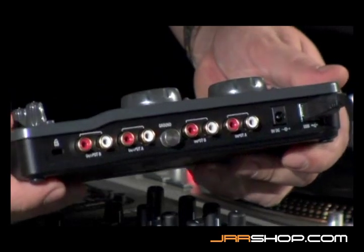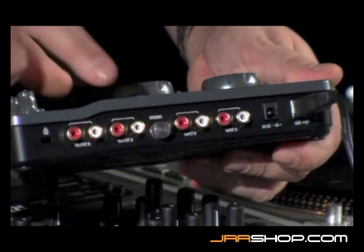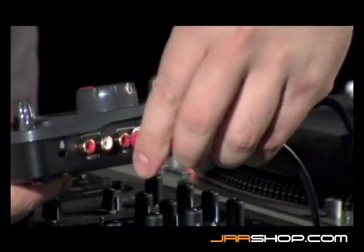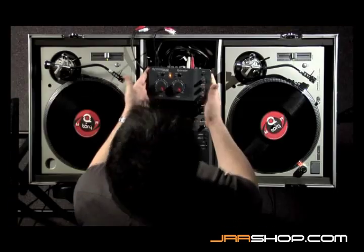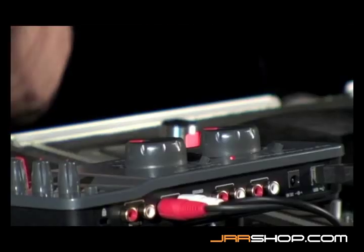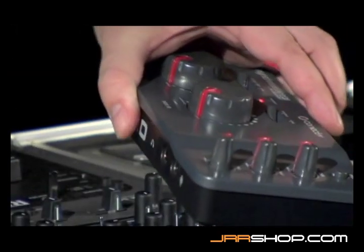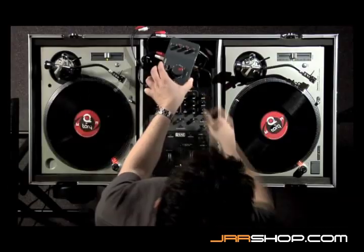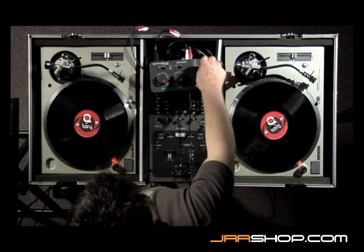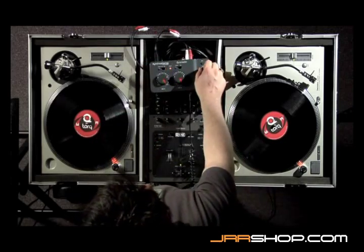The most basic setup is to just plug your main speakers into output A of the Connective — left into the left, right into the right. That basic connection will feed your main speakers. Then you can plug your headphones into the headphone jack on the front, and you're able to cue your music using the cue knob and headphone volume knob on the top.